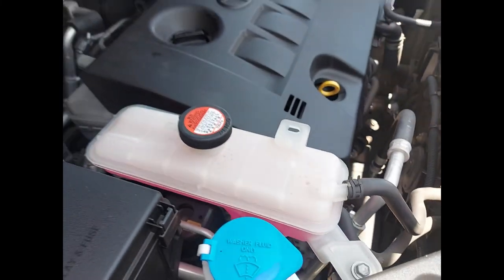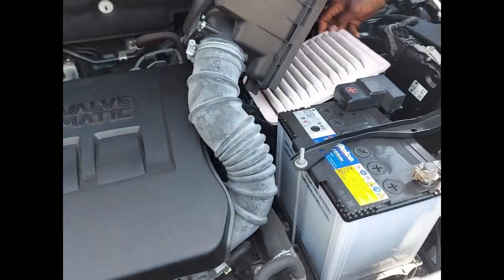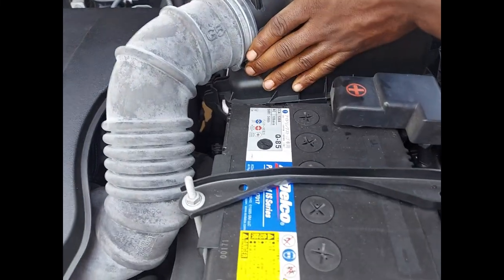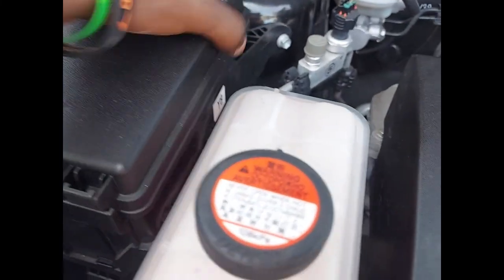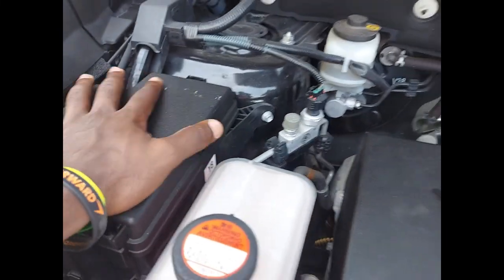With the oil changed, the oil filter changed, and the air cleaner checked, other parts of the vehicle have been checked as well — including the fuses. We have checked all of the fuses and there is no fuse with a fault.